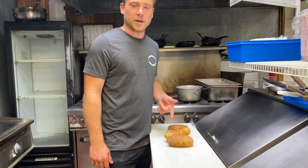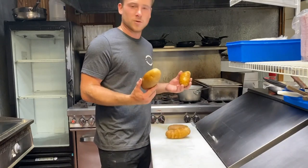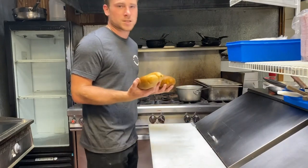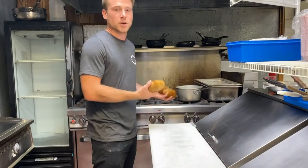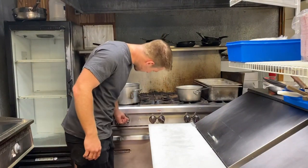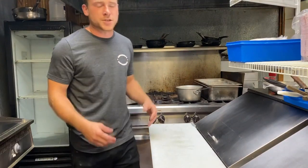We're going to start with cooking our potatoes. I've got four russet potatoes here, which probably equals about two pounds. We're going to start with cold water, make sure they're submerged fully, and bring it to a heavy simmer. I start with cold water to make sure the potatoes cook fully through evenly.